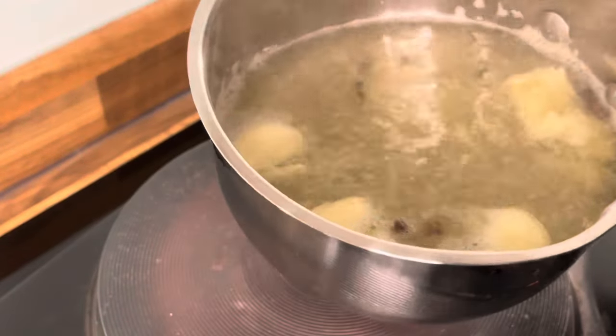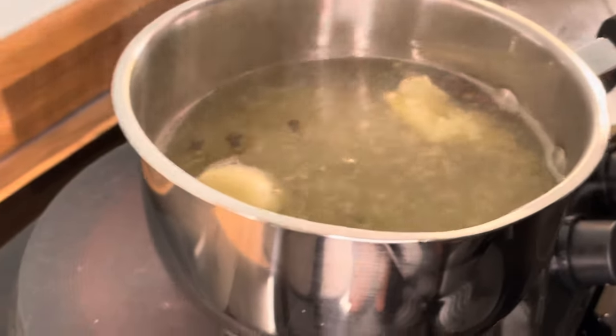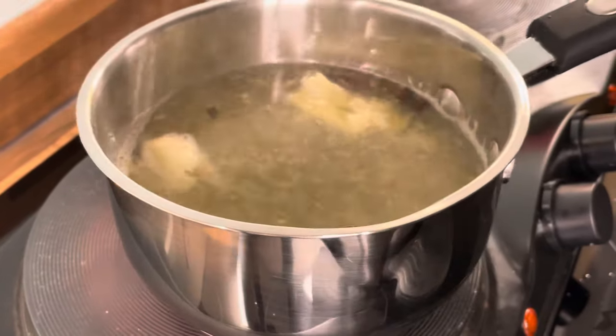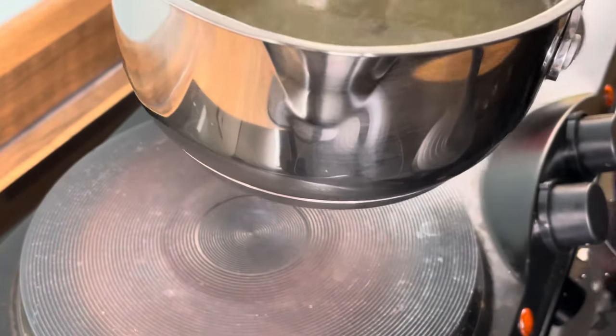We're not even wanting to boil this. We need to take this off the cooker — we don't want it to boil. I'm going to turn this off. I don't want it to boil.